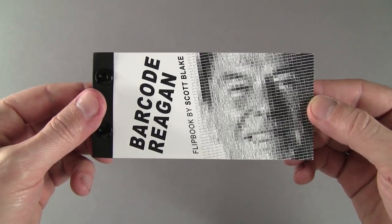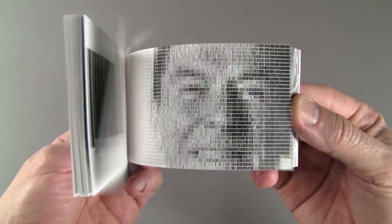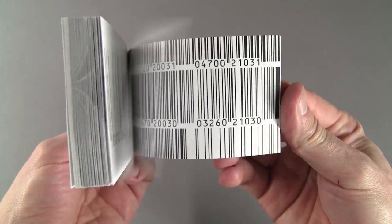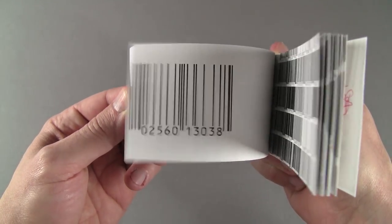This is my barcode Ronald Reagan flipbook, made with 1536 barcodes to represent light and dark pixel values. I created the original 5x5 foot digital mosaic on a computer using Photoshop. On the flip side, I cataloged a selection of barcodes used for the portrait.